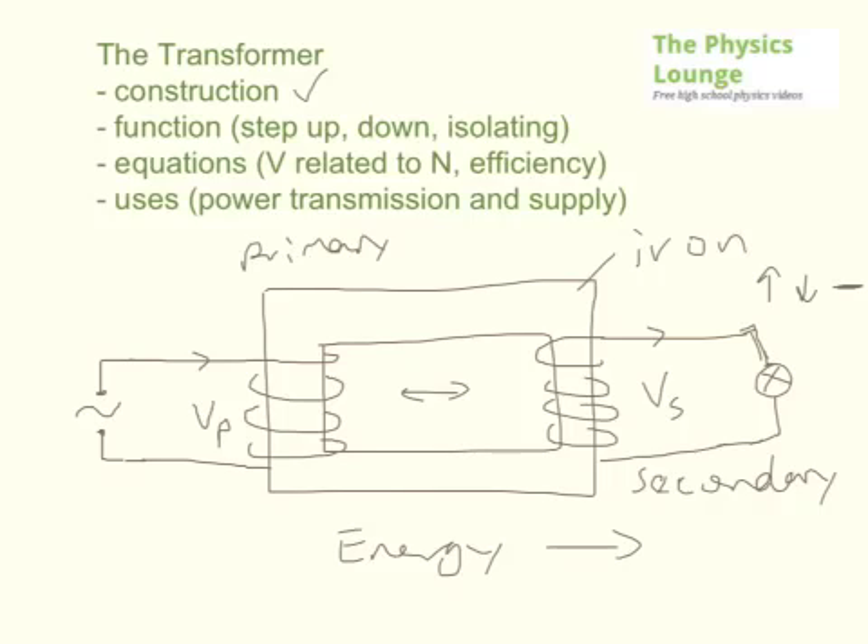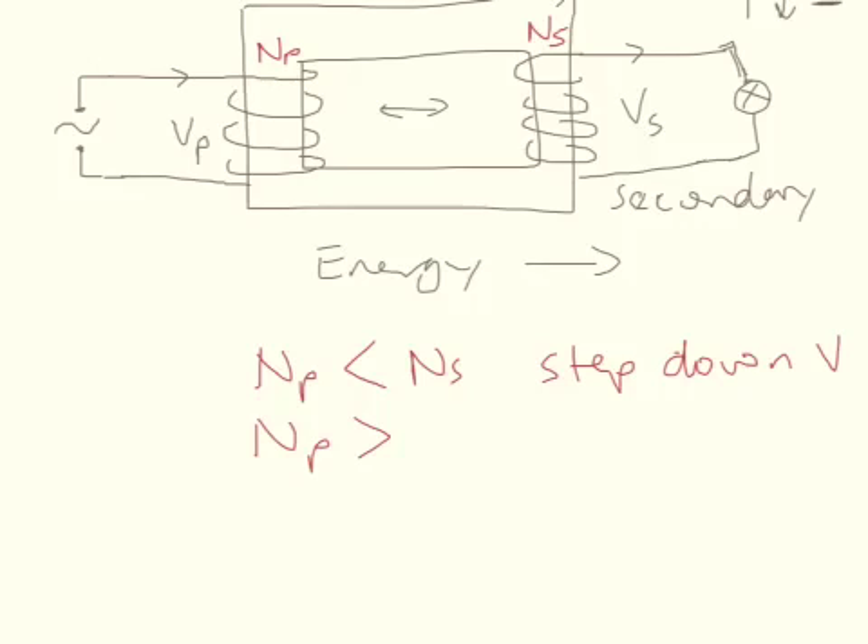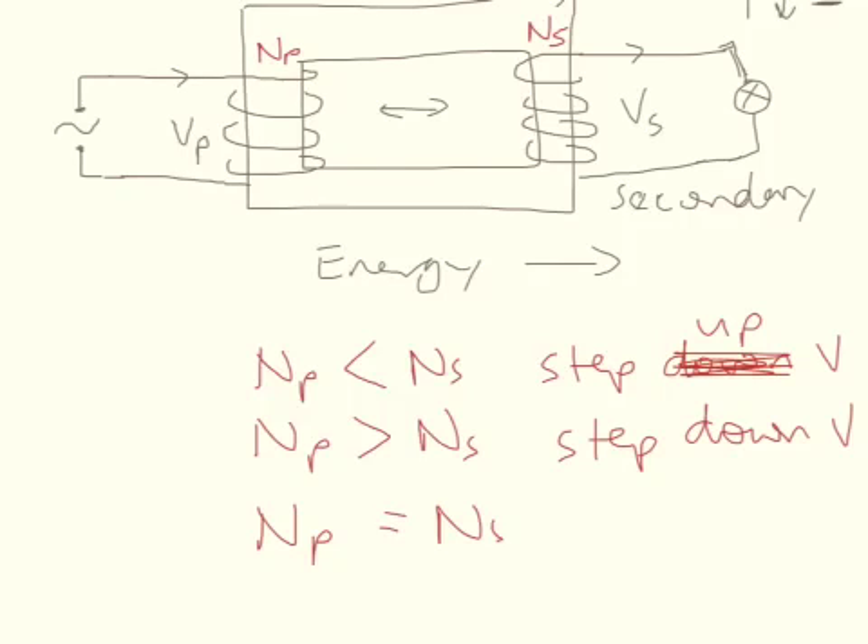How do you step it up, how do you step it down, and how do you isolate? That all revolves around the number of coils — the number of coils in the primary and the number of coils in the secondary. If your secondary is greater than the primary, that's a step up. If your secondary is lower, that's a step down. And if your primary is equal to the number of secondary coils, that's an isolating transformer.